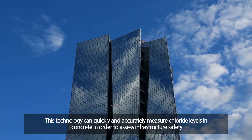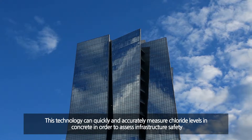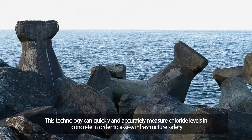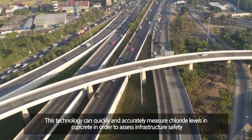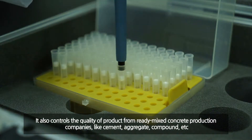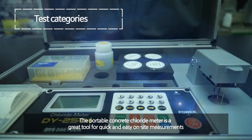This technology can measure chloride levels in concrete properly and accurately for diagnosing the safety of major infrastructures such as power plants, harbours, offshore plants, buildings, and bridges. It also controls the quality of products from ready-mixed concrete production companies, including cement, aggregate, compound, and more.